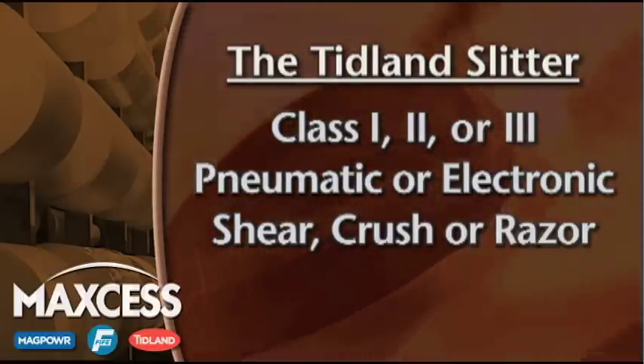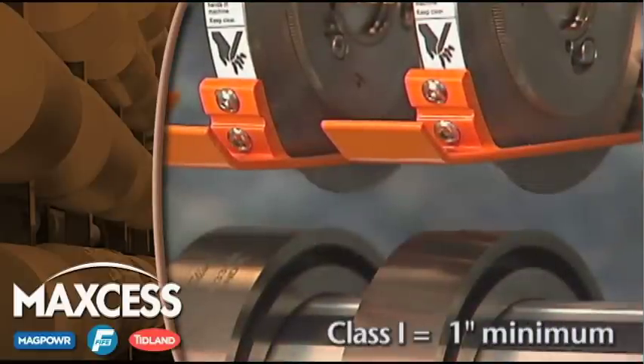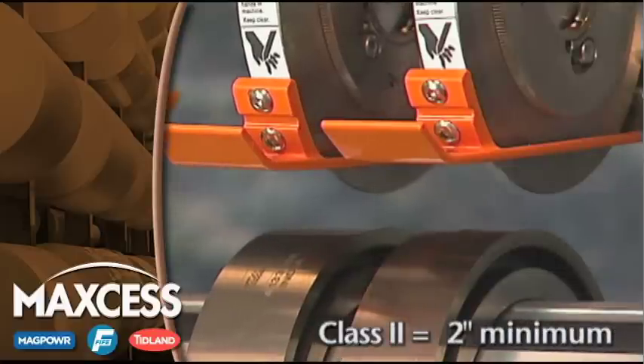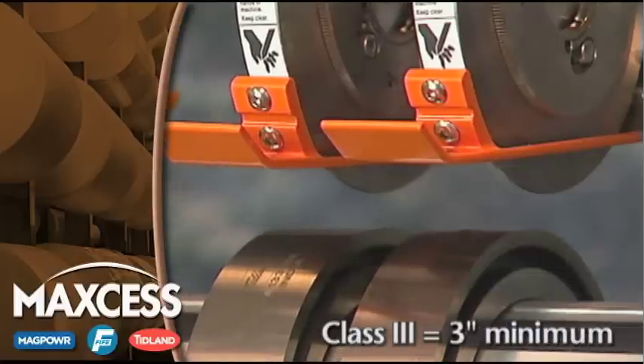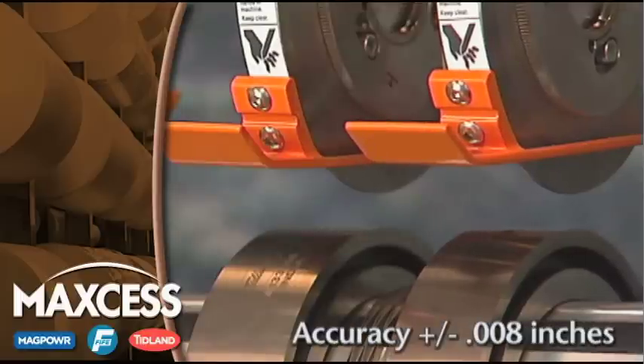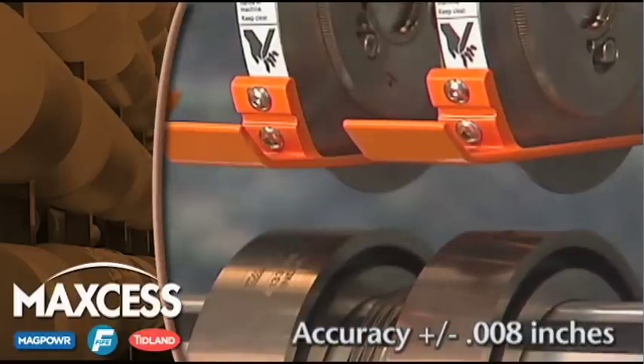Class one knives can be spaced as close together as one inch, class two as close together as two inches, and class three as close together as three inches. Knife position accuracy is always plus or minus eight one-thousandths of an inch, regardless of the application.